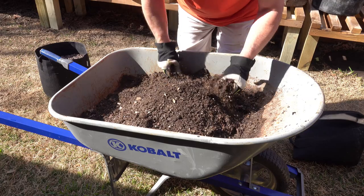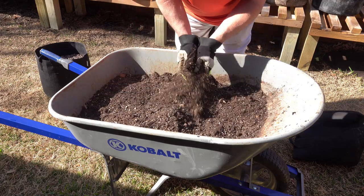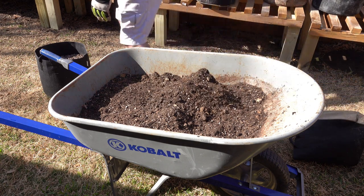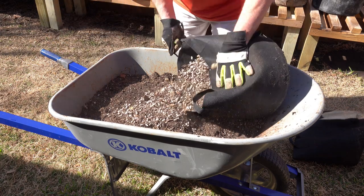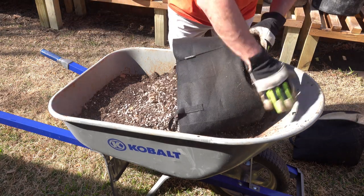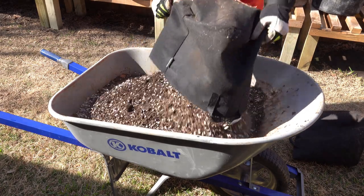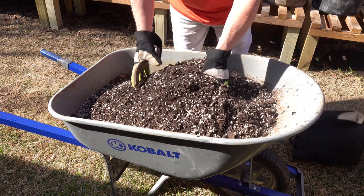That's three bags in the wheelbarrow. I don't need to add perlite because you can already see it in here — I was pretty generous with perlite when I originally set these up, so there'll be plenty of drainage.